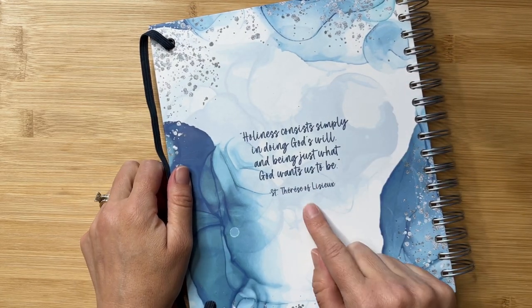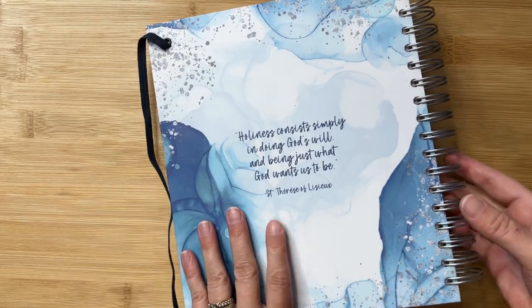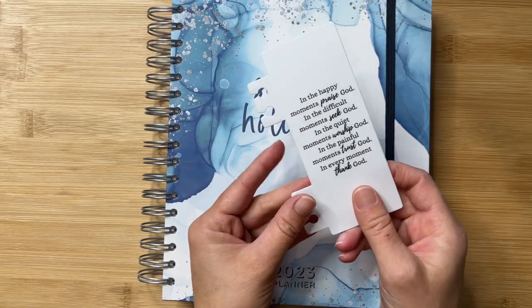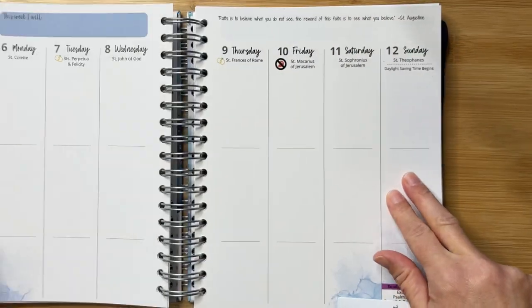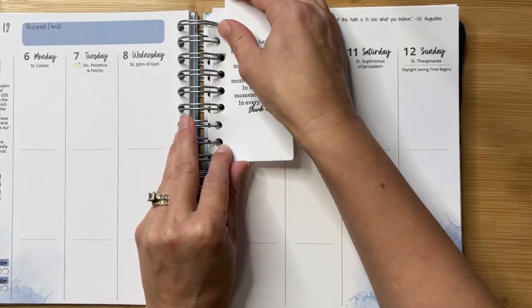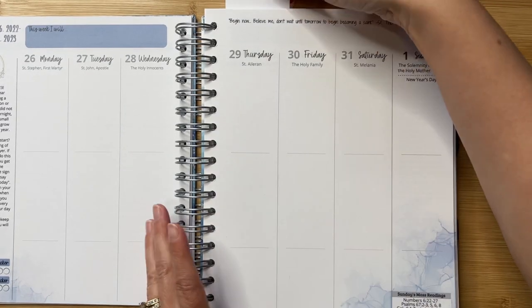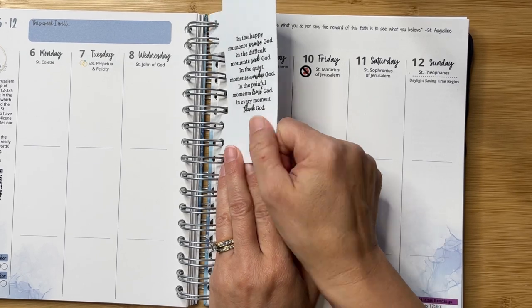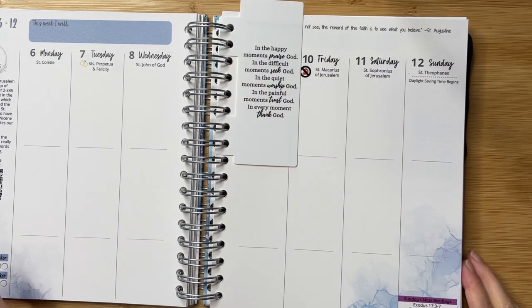On the back is again that quote by St. Therese of Lisieux: "Holiness consists simply in doing God's will and being just what God wants us to be." As mentioned, let me quickly profile this really handy bookmark that you have the option of purchasing. There are a few different ones to choose from, and I personally love having a bookmark I can add into the planner to mark where you are at that particular point in time and then very quickly and easily turn to that page. This is a very good quality plastic bookmark, so it will definitely hold up as you take it out and put it back in on a regular basis.